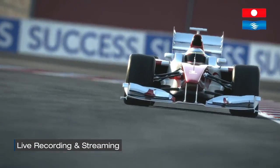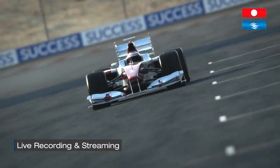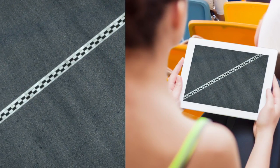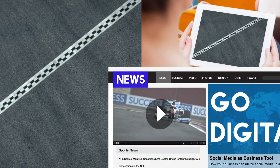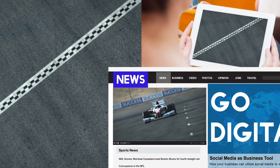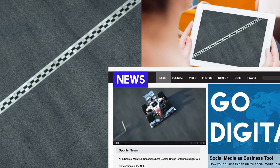When you need to live stream and simultaneously record an event, Matrox has you covered. With one appliance, you can stream live at a bit rate which the upload bandwidth supports, and record a high-quality MP4 or MOV file that can be viewed immediately by any player or made available for video on demand.